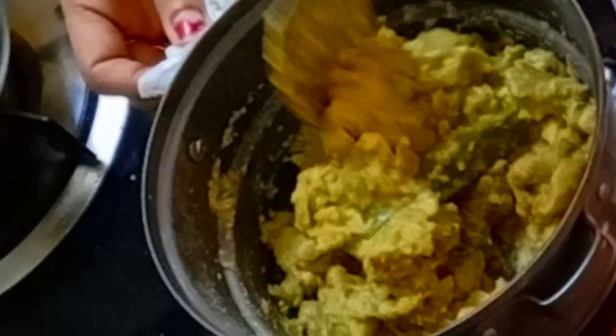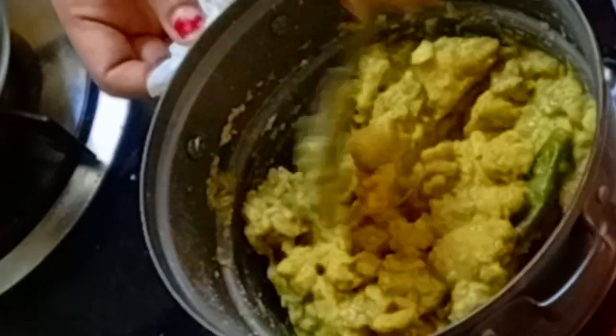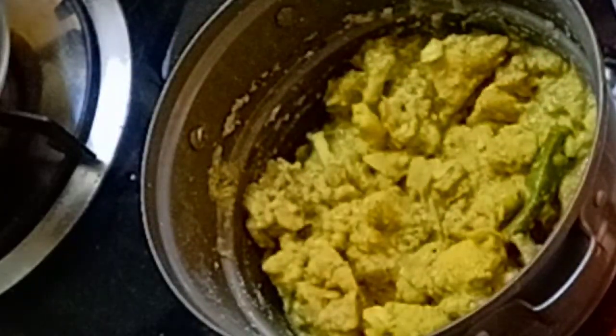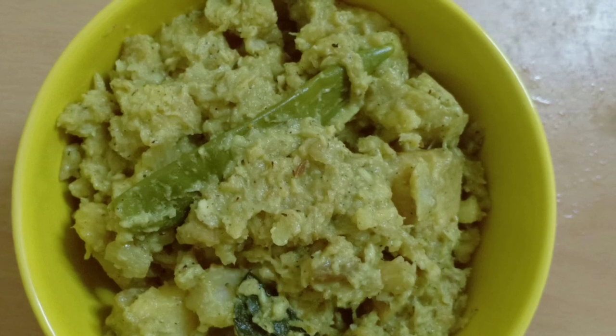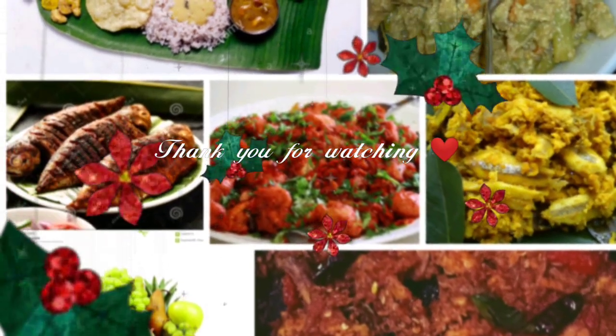It will taste good. If you want to try it, it will taste good. I will finish this serving. Thank you all for watching my video. Please subscribe and share my videos and also press the bell icon for future notifications. Thanks to all for your support.